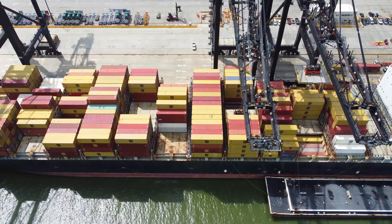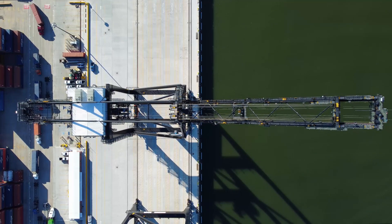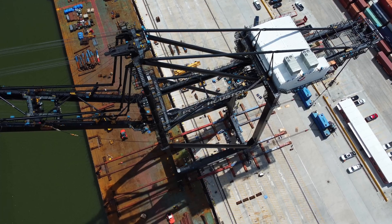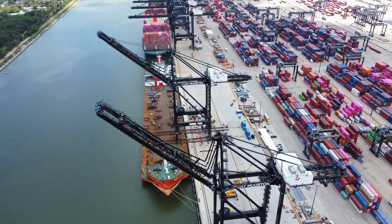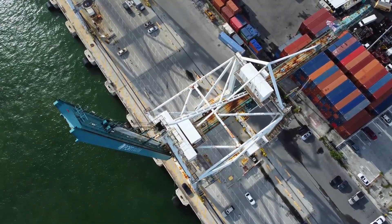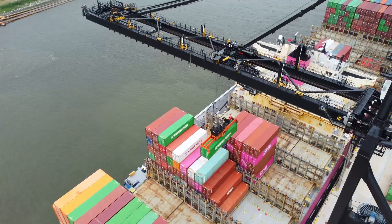Ship-to-shore cranes are big. Modern cranes can easily be 300 feet tall with an overall weight of somewhere around 1,500 to 2,000 tons. The price tag for modern cranes is around 15 million dollars, and there are only a few factories in the world that can design and build them. The typical life cycle of a crane is around 50 years. Some cranes do not make it that long — a corrosive environment and non-stop usage take their toll, and sooner or later it will be time for a crane to retire.